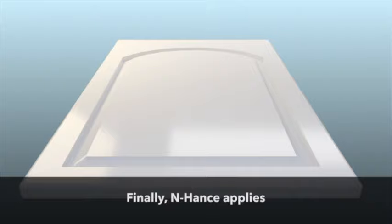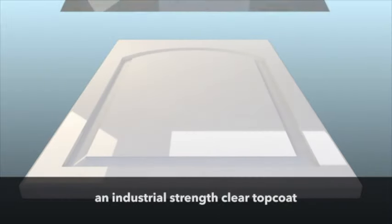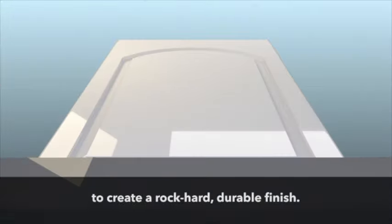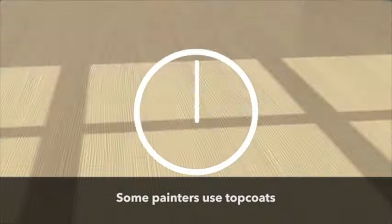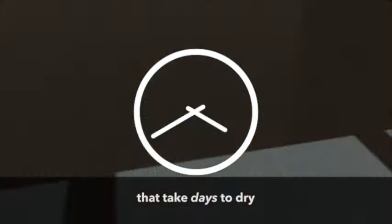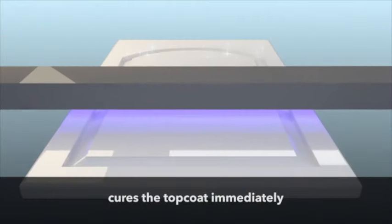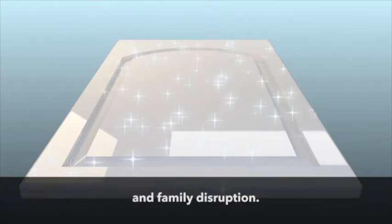Finally, Enhance applies an industrial strength clear topcoat, which is cured instantly using an ultraviolet light to create a rock-hard durable finish. Some painters use topcoats that take days to dry, but the Enhance UV light process cures the topcoat immediately, minimizing your downtime and family disruption.